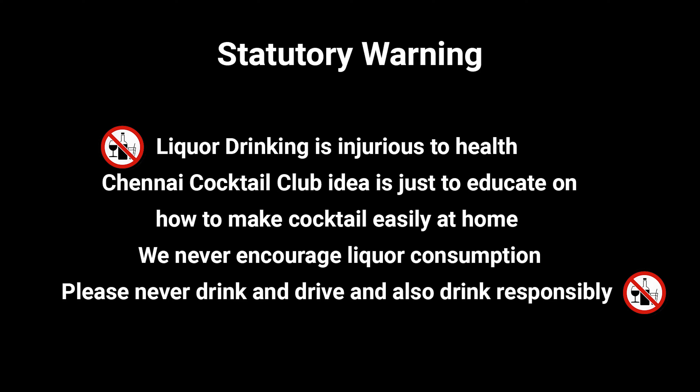Liquor drinking is injurious to health. The Chennai Cocktail Club idea is just to educate on how to make cocktails easily at home. We never encourage liquor consumption. Please never drink and drive, and also drink responsibly.